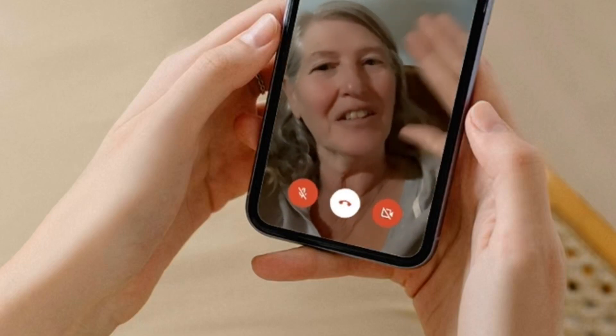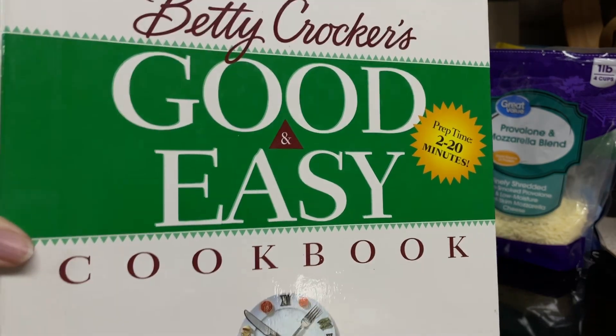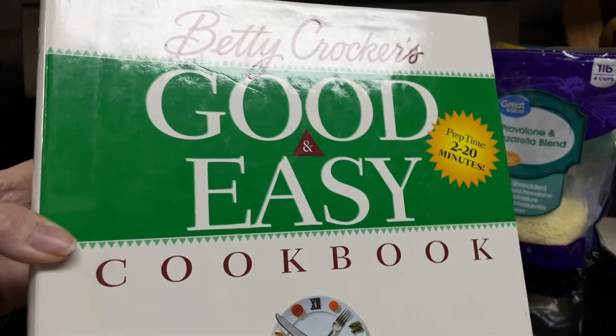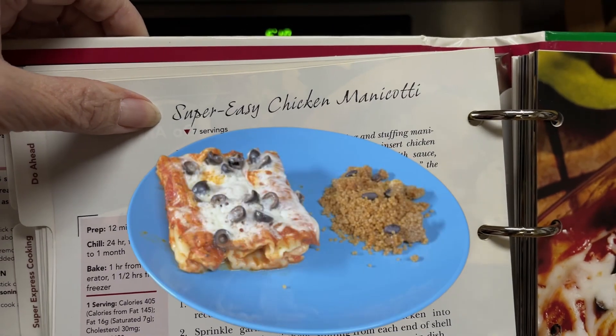Hi everyone, Sherry here. Today I'll be making a recipe out of the Betty Crocker's Good and Easy Cookbook. It was copyrighted in 1996, and the recipe that I want to make is under the do-ahead section: the super easy chicken manicotti.